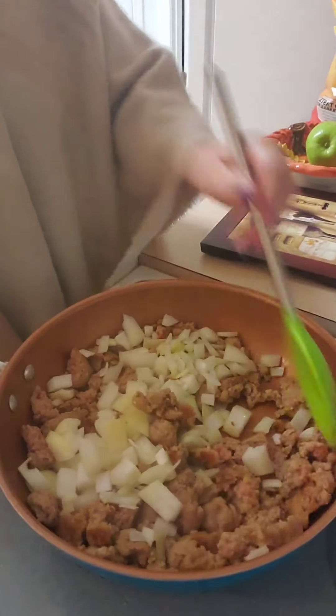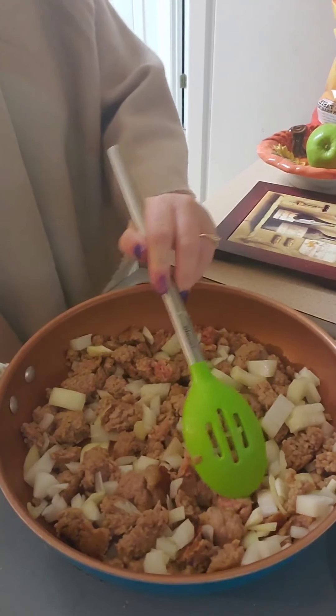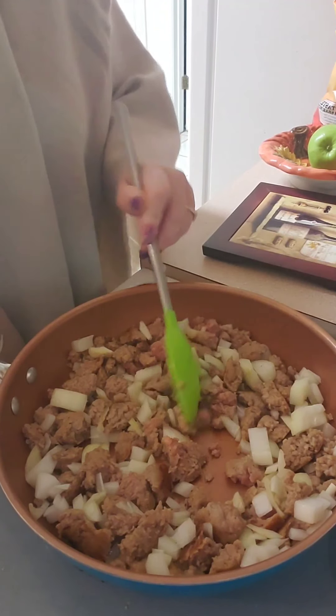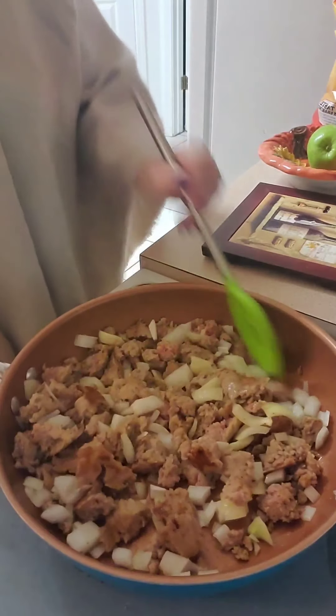Alright, I just added the onions into it. I'm going to get all these little sausage pieces — I was talking to you guys so long that it was starting to form big patties on me. So I chopped it up a little bit. Let's get the onions all mushed down.